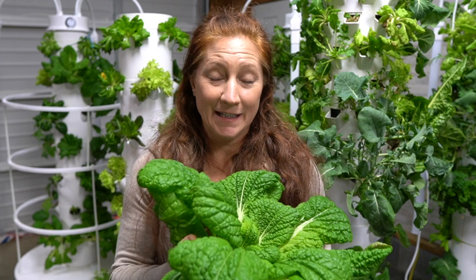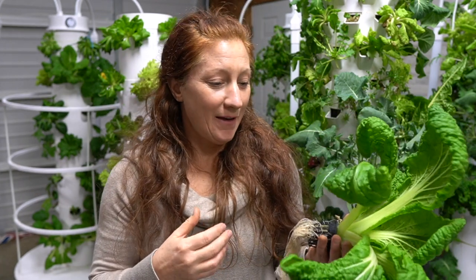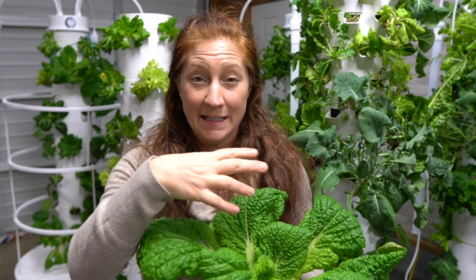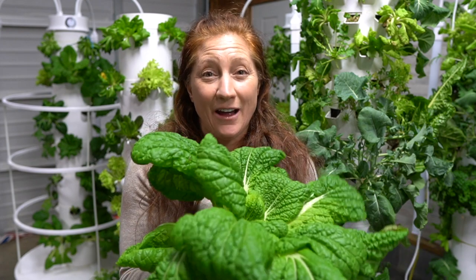I just pulled out this Chinese cabbage as an example of something that isn't quite ready yet — it can get a tighter head, very Napa cabbage looking. But if I need food for dinner, this is an option and it's big enough.